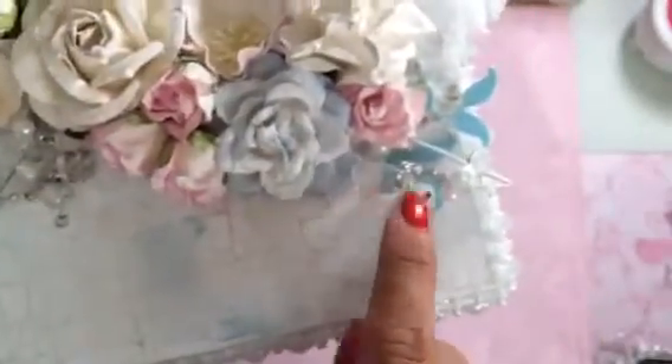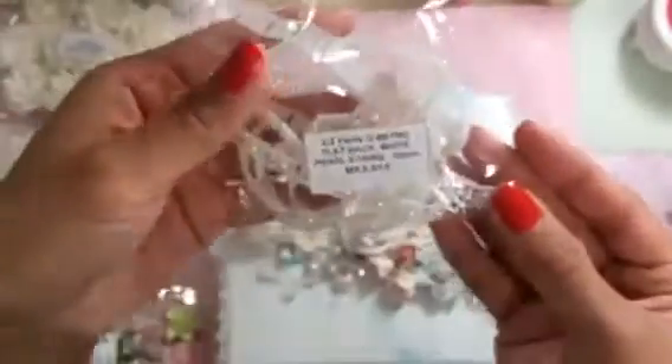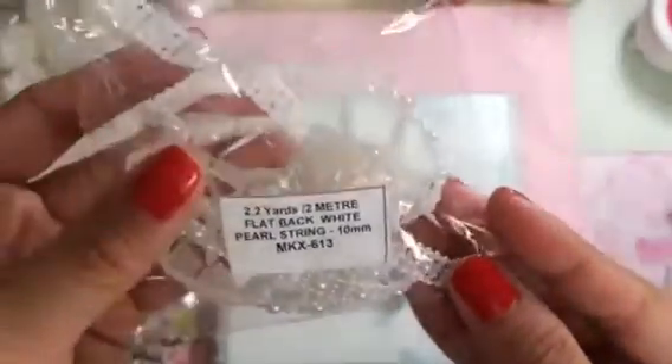I even put some snow tex on the bead sprays. On the side is some Wild Orchid Crafts lace net trim, MKX-589 — I put that all the way around the box and it's really pretty. Peeking below that is this awesome flat-back pearl trim, MKX-613, in the white color.